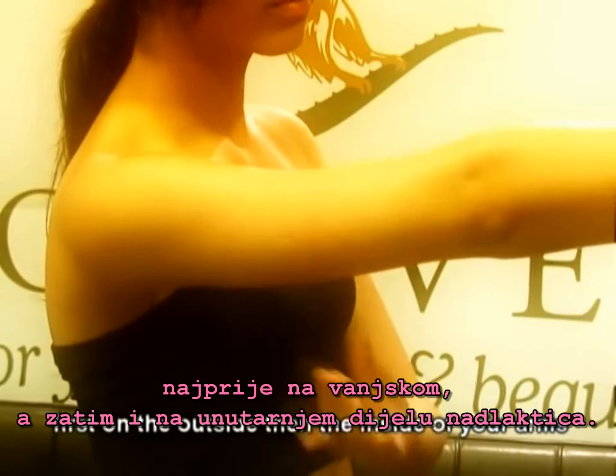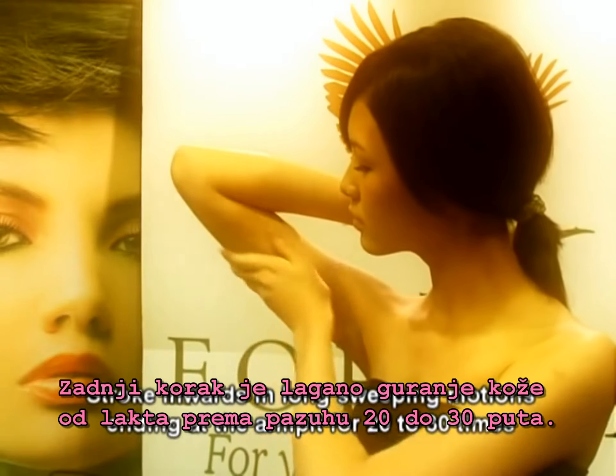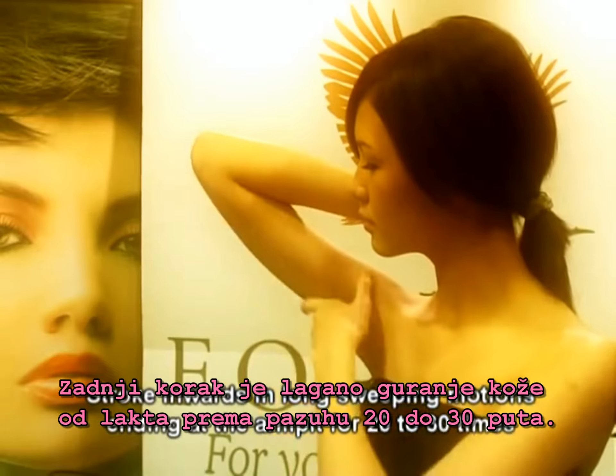Next, by using thumb, middle and ring fingers, lightly pinch upwards for 20 to 30 times — firstly on the outside, then the inside of your arms. The final step is to stroke inward in long sweeping motions ending at the armpit for 20 to 30 times.